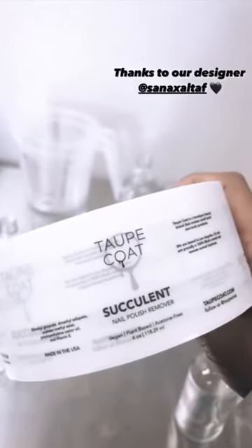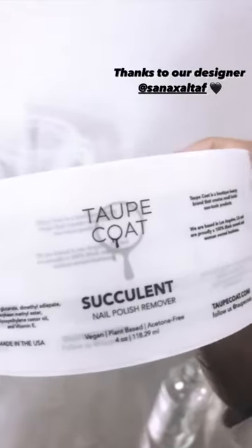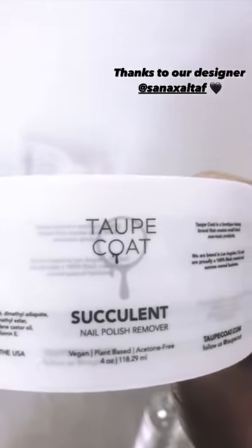Our old labels I just threw together on Canva, but these were designed by our designer Sana and I love them so much. They're so cute — they have three panels and I hope you guys enjoy them as well.